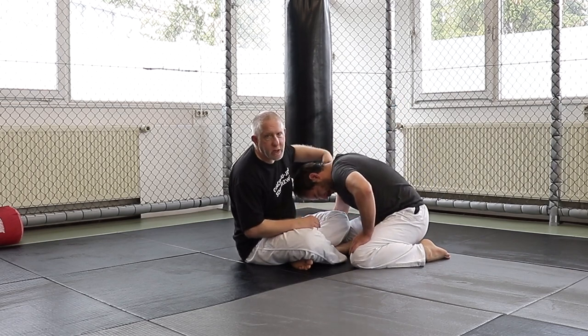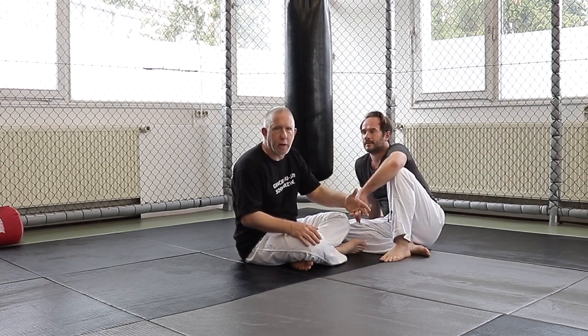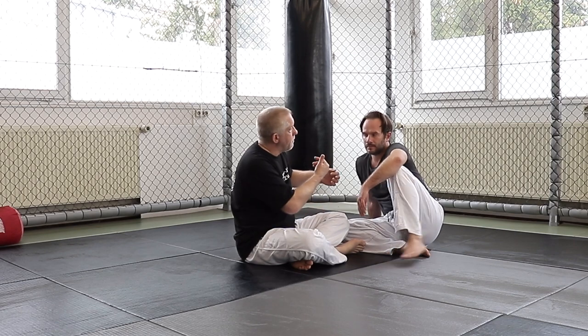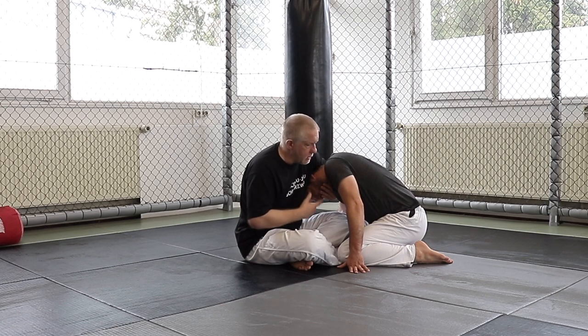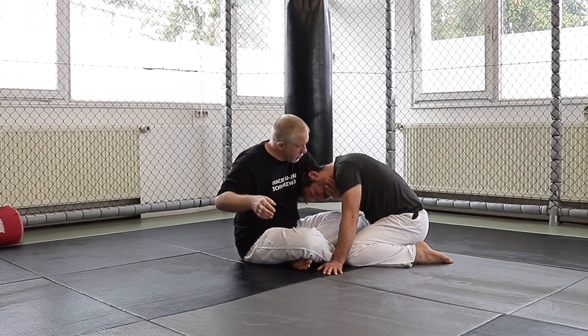Most of the time when I go for the guillotine — certainly from standing or when I'm not going right into an immediate submission — I go for chin strap control. A lot of times people are afraid to go for something because they think they have to immediately kill it. There's an aspect to that that's right, but I'll go for this position anytime I can, because once I have control of his head, I have control of his hips. I'm not trying to lock the choke unless everything is in place — I just go here and control the chin.